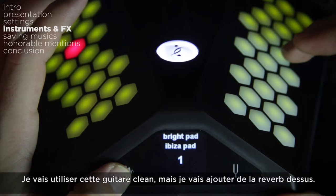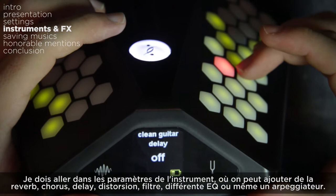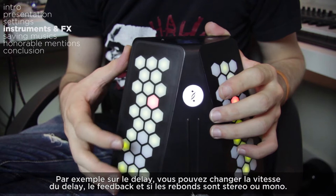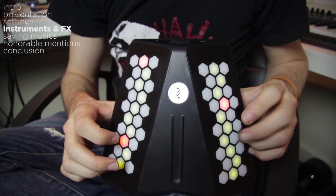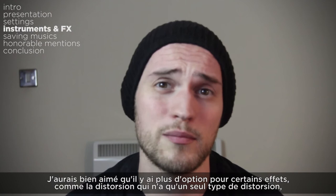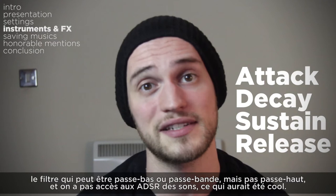Now that we have drums, let's add other instruments. I'm going to use this clean guitar, but I'd like to add some more reverb on it, so I go into the instrument settings where you can add reverb, chorus, delay, distortion, filter, different EQs, or even an arpeggiator. For most effects you have access to different settings with the last pads on the right-hand side — for instance the delay lets you set speed, feedback, and whether it's mono or stereo. I only wish there were more options for some of them, like the distortion which has only one type, the filter which is only low pass or band pass with no high pass, and we don't have access to the ADSR of the sounds, which would have been great.